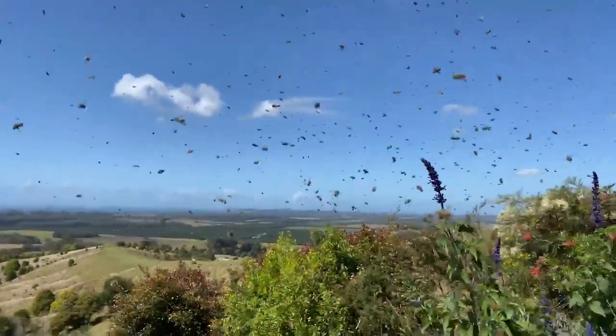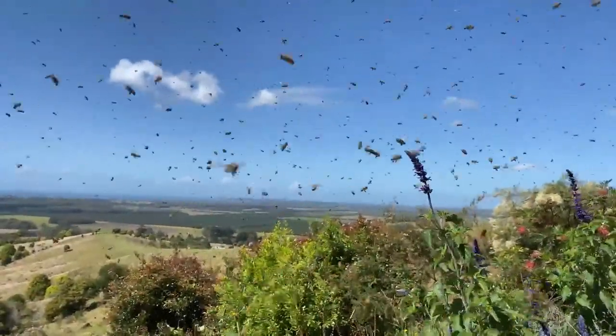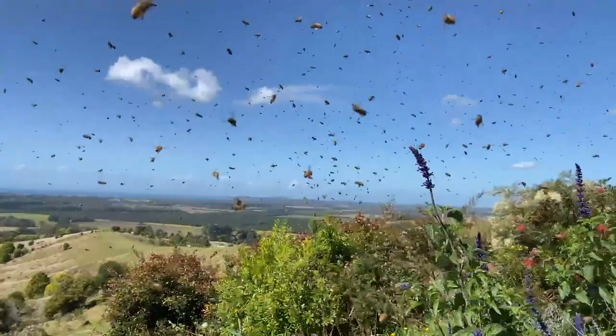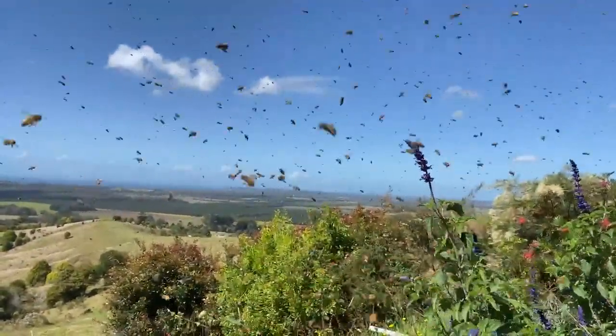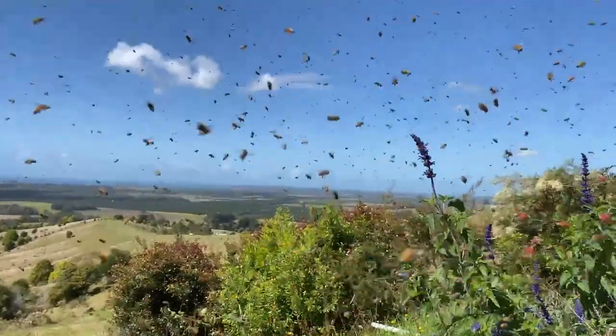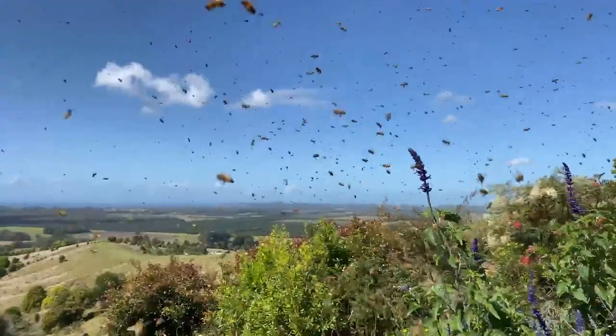What's happening now is the old queen has been kicked out of the hive by about half of the bees. What's going to happen is they'll temporarily land somewhere close by, and that's an opportune moment to put them in a box and give them a home. If they like it, they'll stay.